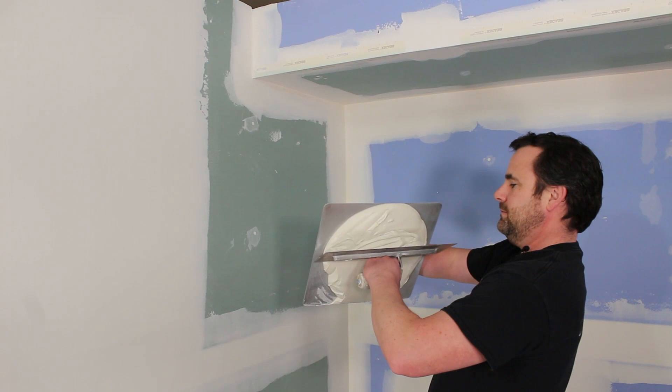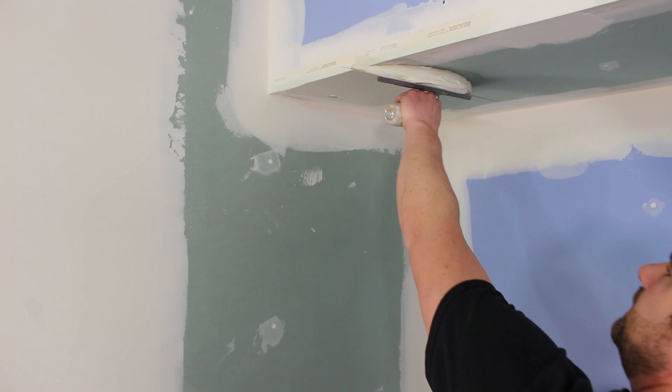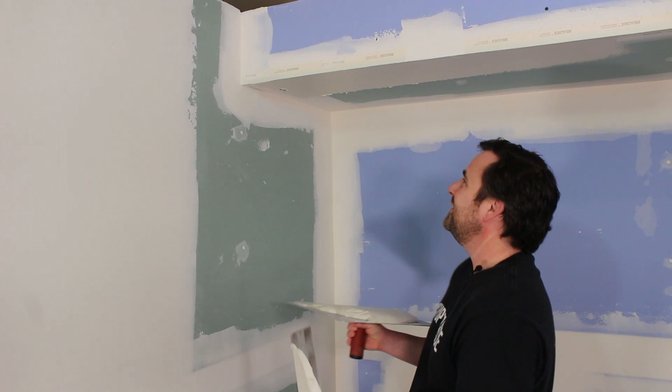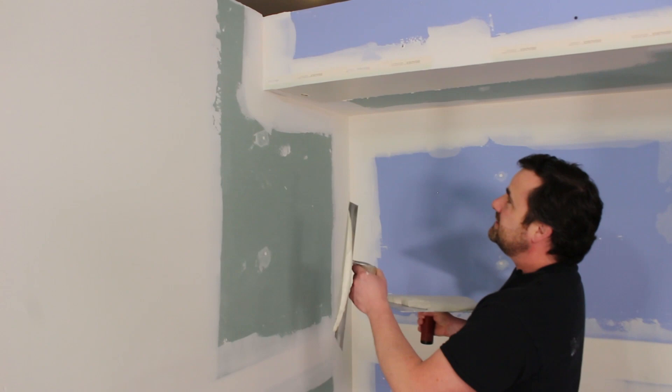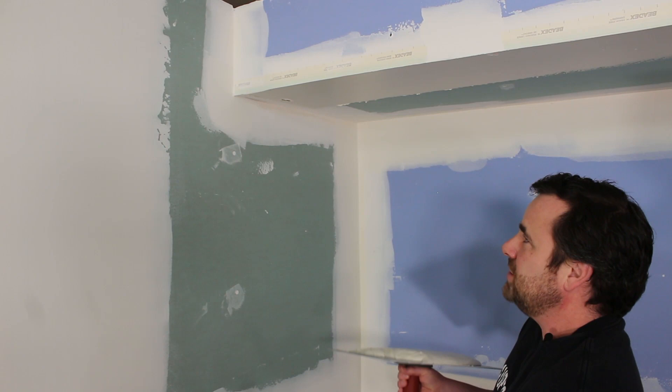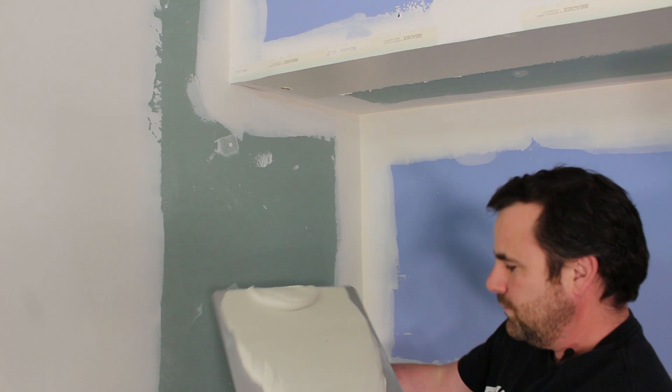I'll get into the technique as I go along. When I did this super butt joint I didn't really describe it too well, because I knew we were going to do this video by itself. For now I just need to get rid of some of this mud on my hawk. Doing both sides of a corner bead is tricky — it's really tough. I basically get to a point where I just wipe both sides so I'm not making a mess, then leave it to one final swipe on each side, and that way I try to prevent a giant mess.